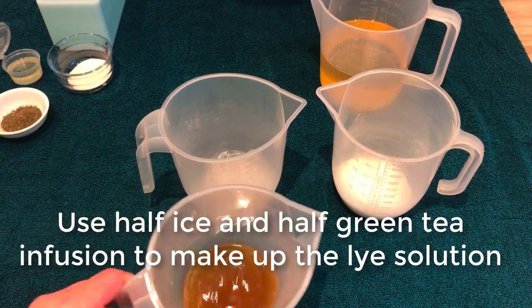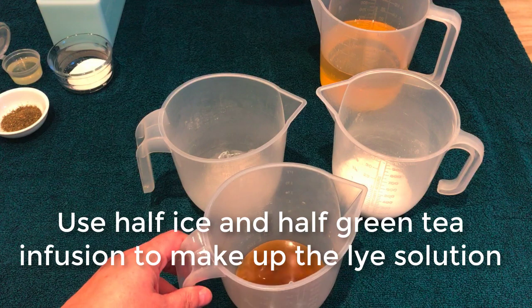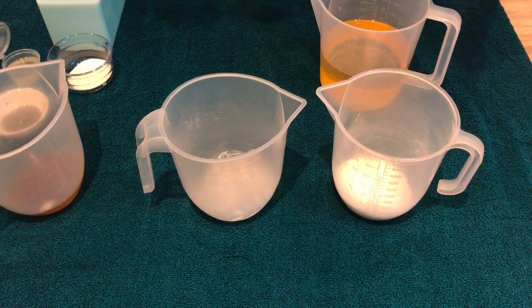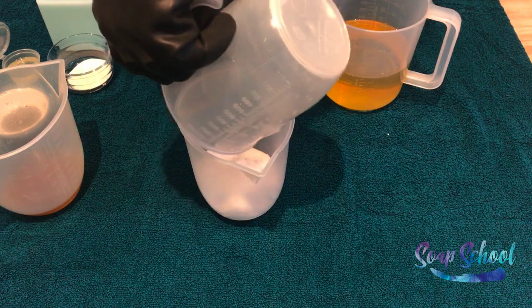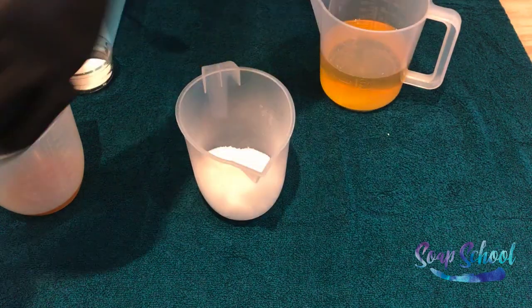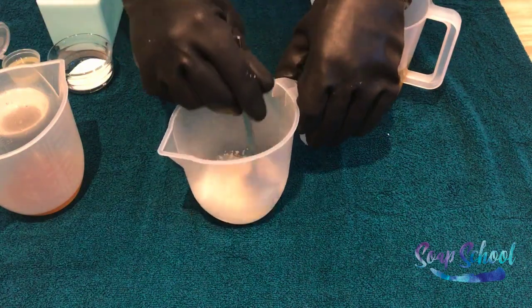All we've actually done is taken some green tea bags and infused it to make exactly like you'd make a cup of tea. The first part is to make up our lye solution, so we're just going to pour the lye granules over the ice and they'll very very quickly start to melt all of the ice cubes. Just gently stir it until it dissolves.